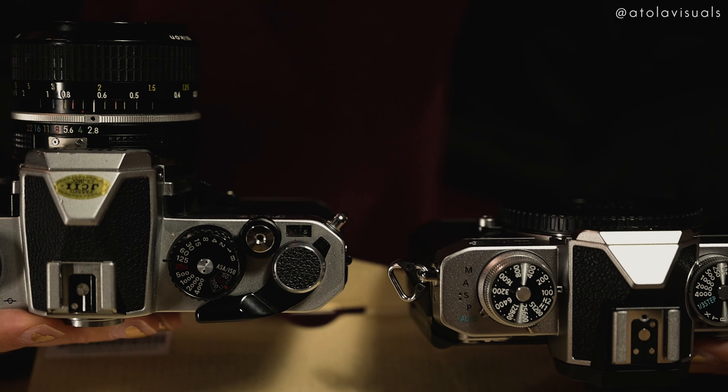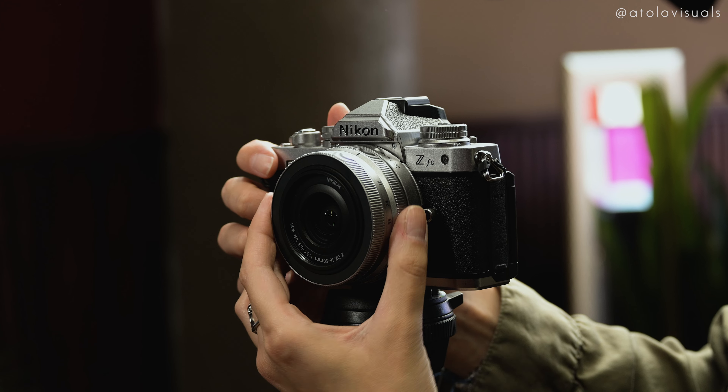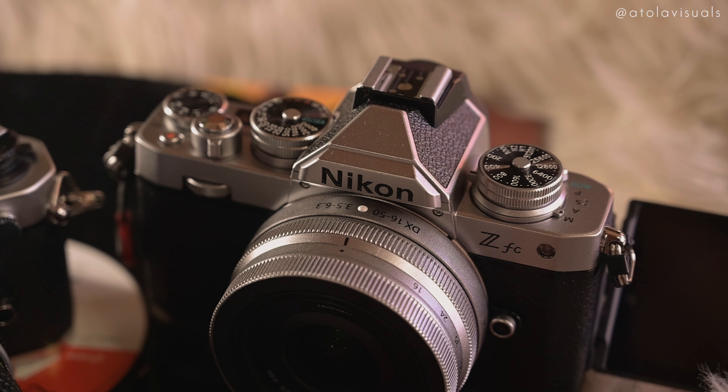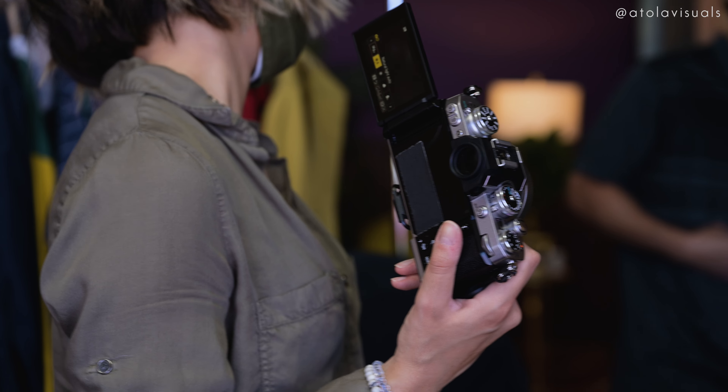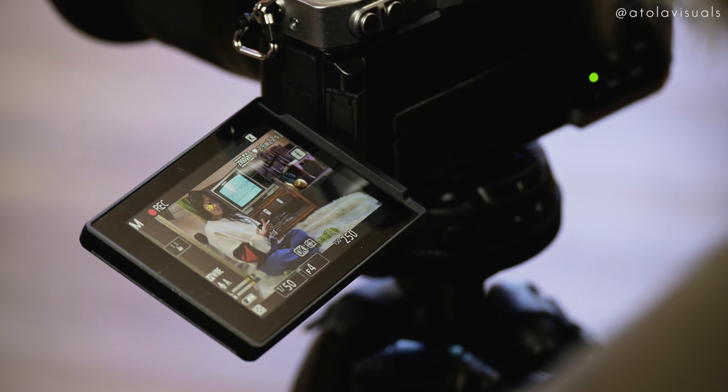You can see many similarities between the two cameras with manual dials and button placements. The 16-50 kit lens also got a silver makeover to match the vintage silver body. The body and lens are really light, so it's perfect for packing and taking it with you everywhere you go and holding it out to vlog, because this cute little machine has a flip-out screen.